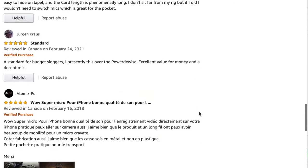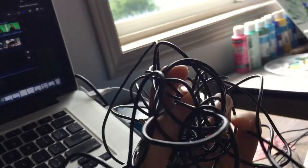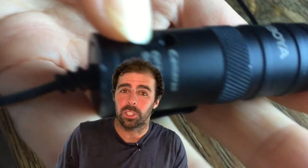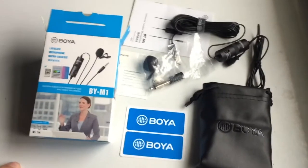It worked great and I was very happy with it. I was skeptical about the length — you could easily step on it by accident, or it could get a short easily. But one of the obvious things about this microphone is that it's wired and has a six-meter long cable, which is plenty long enough.